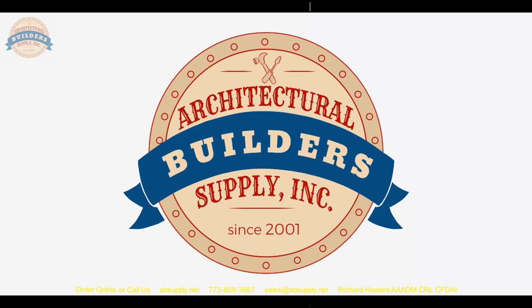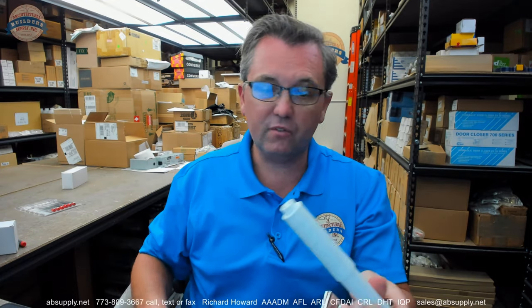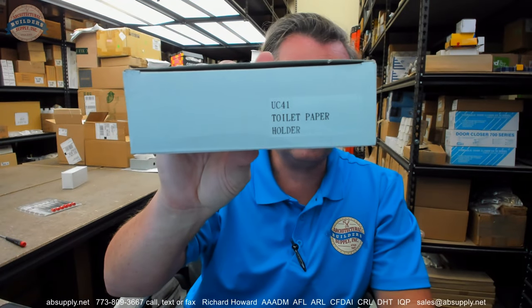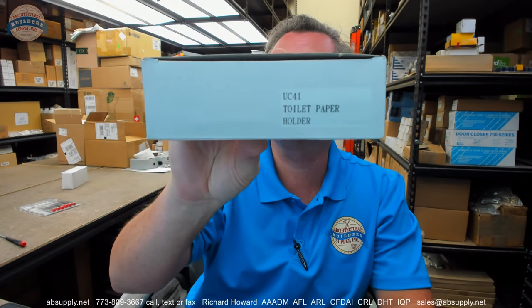In conclusion, a very inexpensive item that is going to be very appropriate for lots of applications where cost is really the driving specification. The name AJW is fairly synonymous with Division 10 or commercial restroom equipment. I would certainly review their product catalog to see if they have items you would be able to use to your advantage — a lot of value generally across their line of products. Historically a responsive company that you can certainly work with. Any questions on the AJW UC41 toilet paper holder or any other AJW product, please feel free to reach out to us. Thank you.